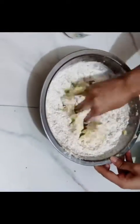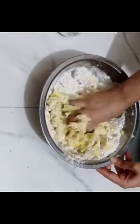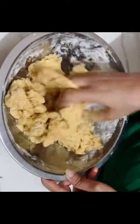Mix everything really well, then add three tablespoons of oil so it all combines nicely. Knead it into a fine, smooth dough.